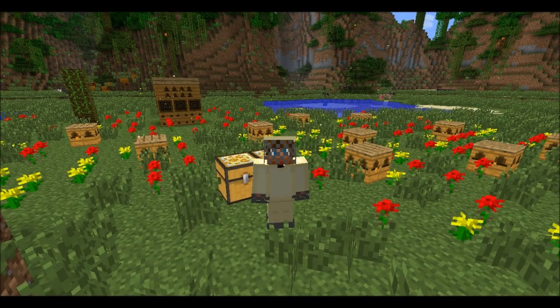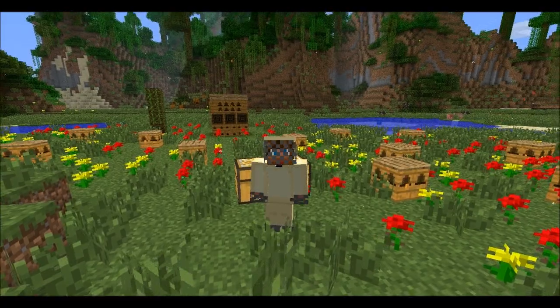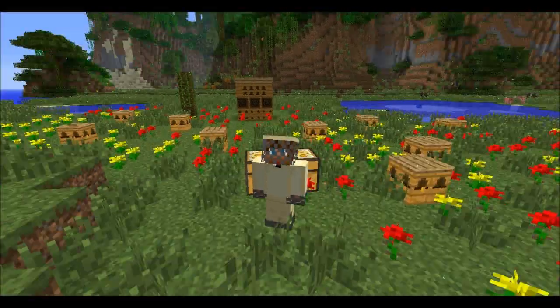Hello everyone, welcome back to episode 3 of Benito's beekeeping guide. Today we're going to focus on ways you can improve the productivity of your bees via a number of different options. So let's get started.